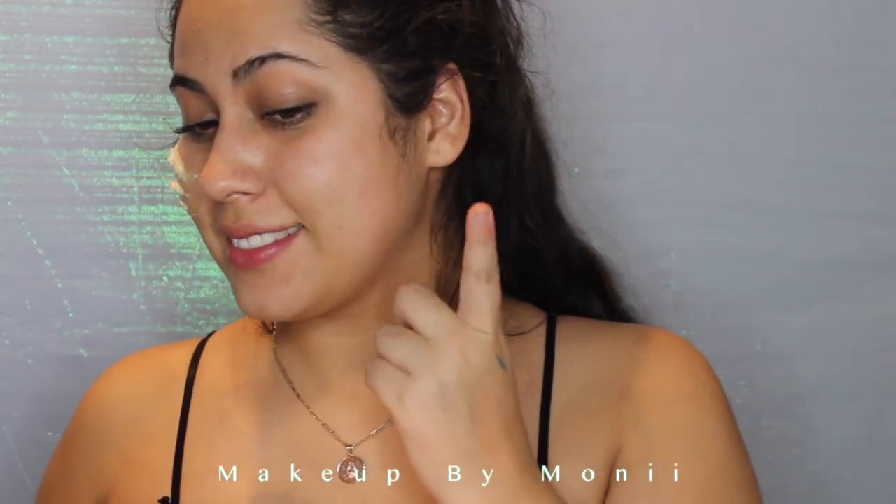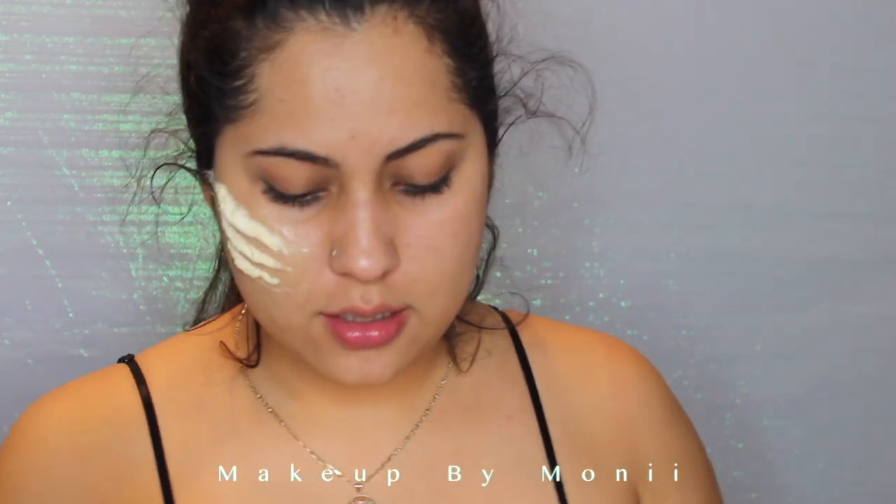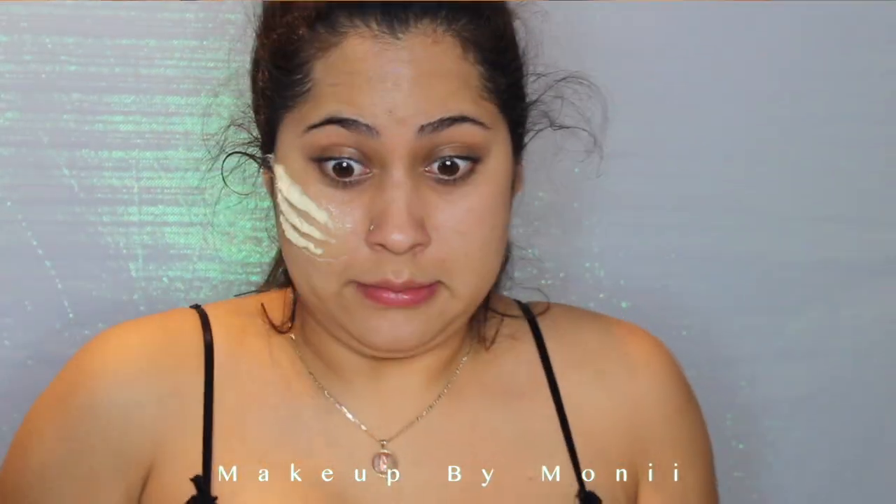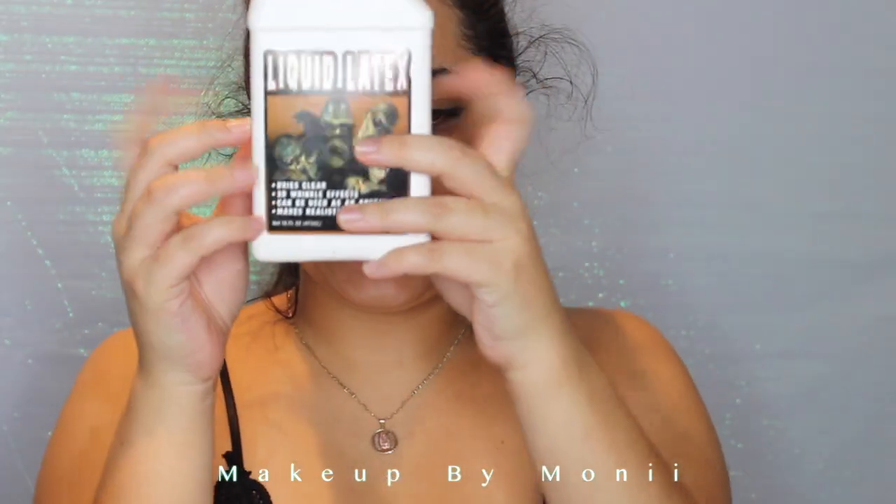Hey guys, welcome back to my channel. Today I'm going to be teaching you how to do this super easy mermaid look. I call it 'Hooked.' I'm going to start off with some cotton and some liquid latex.